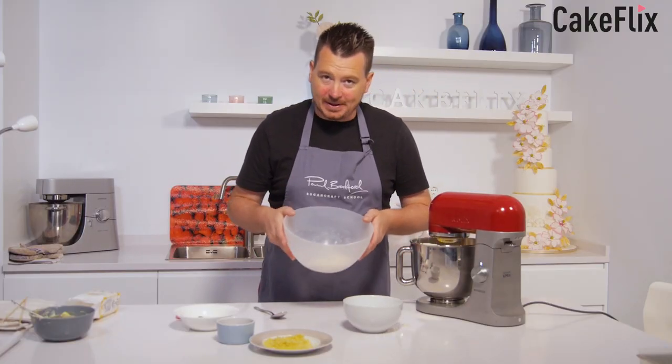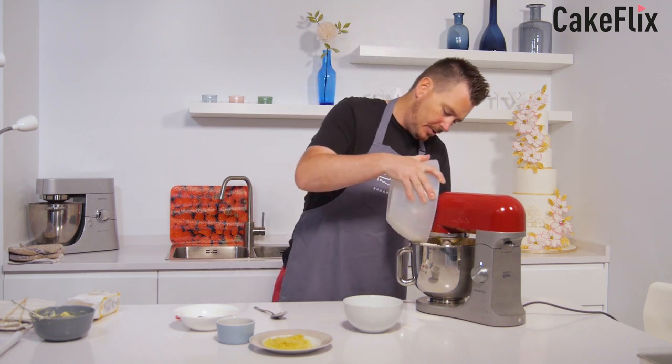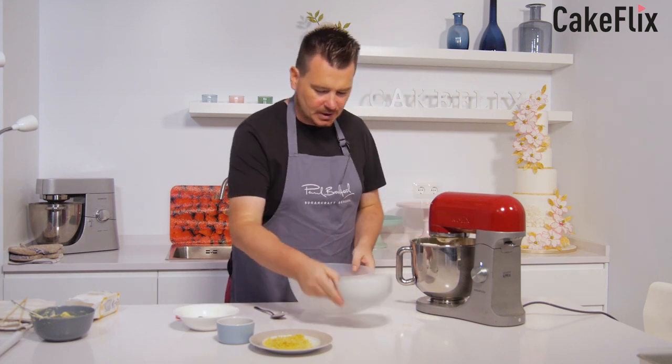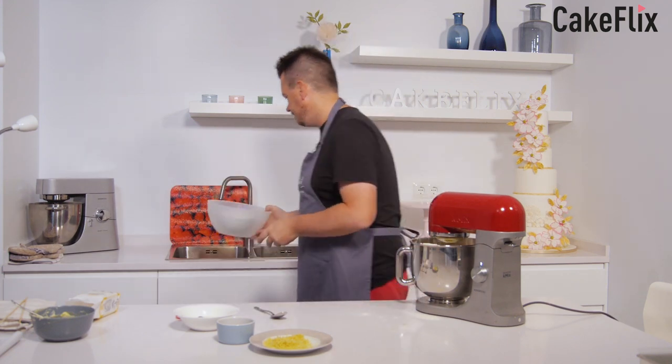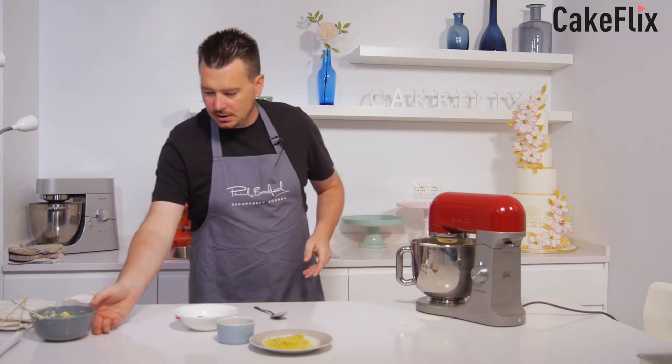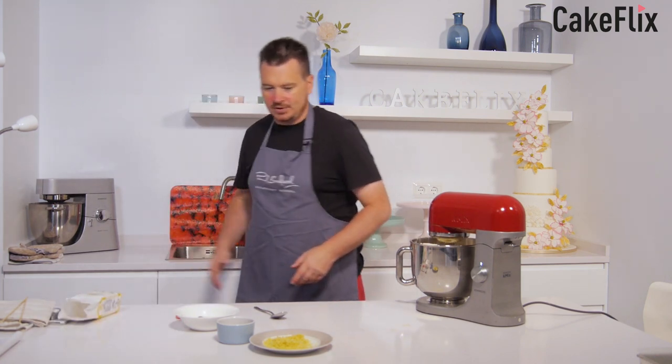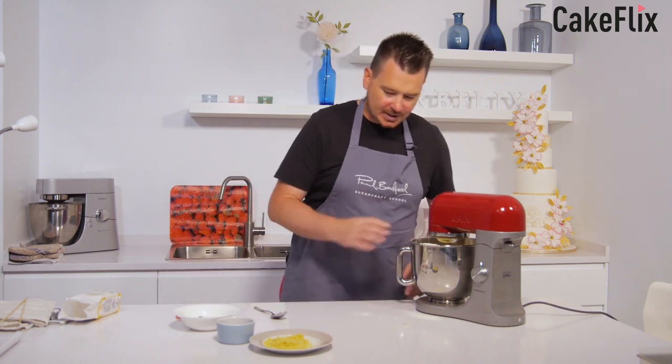I've got the last little bit that I'm just about to add in — just pop that in. It's also important to sieve your flour. I'll move these out of the way. Right, let that all come together.